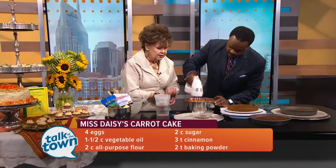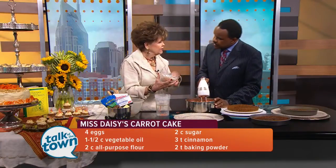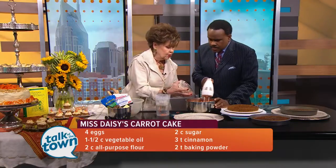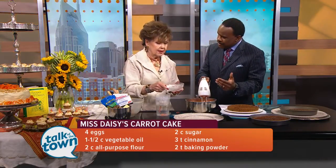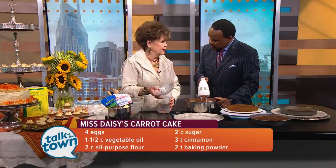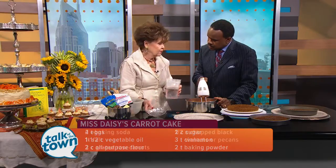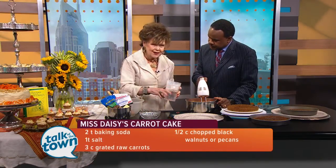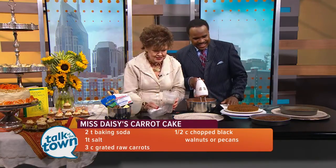Then we add our nuts. The recipe calls for black walnuts or pecans. In Nashville, if you can't get black walnuts, English walnuts are fine, because black walnuts can be hard to find — they're mainly grown in California and Oregon and can be very expensive, like $13 or $14 a pound. So I try to have buyer-friendly ingredients when I'm showcasing a recipe.